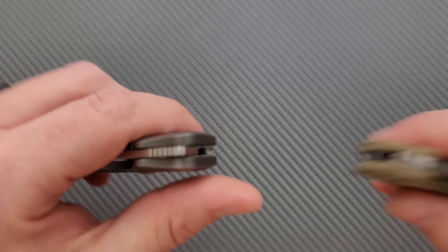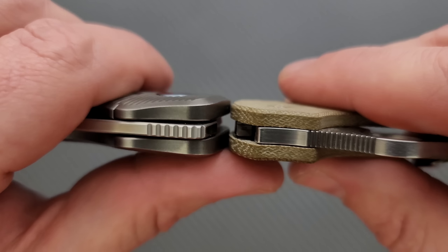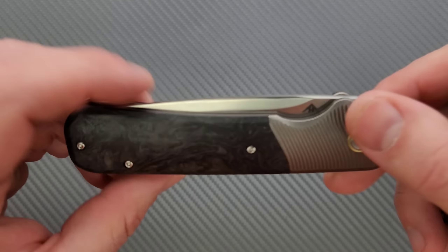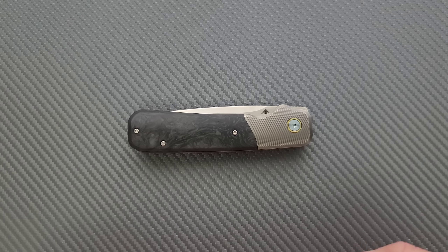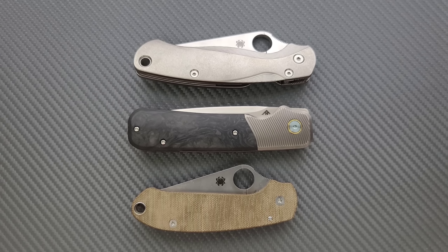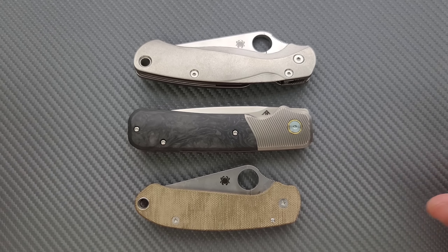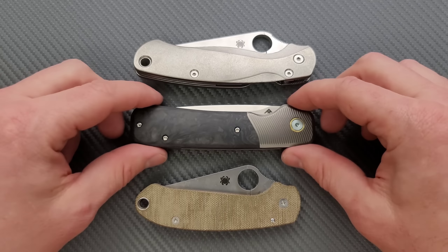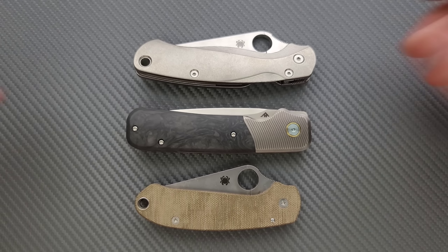Let's go ahead and do thickness up against the Spyderco Para 3. You can see here it is contoured, just a little bit thicker than the Para 3, but it is contoured, which is nice. How about length and height up against the PM2 and Para 3? You can see it's really just a big long smooth rectangle — longer than the Para 3, a little bit shorter than the PM2, and nowhere near as tall as either because it's a front flipper.